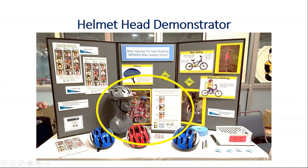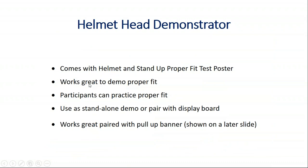We have a helmet head demonstrator that we purchased through the grant. You can see that it's a mannequin head, and you have the helmet that you can fit on it. You can show everybody how to fit it correctly with the V around the ears and buckling underneath. It also comes with a stand-up poster that you can place beside it.